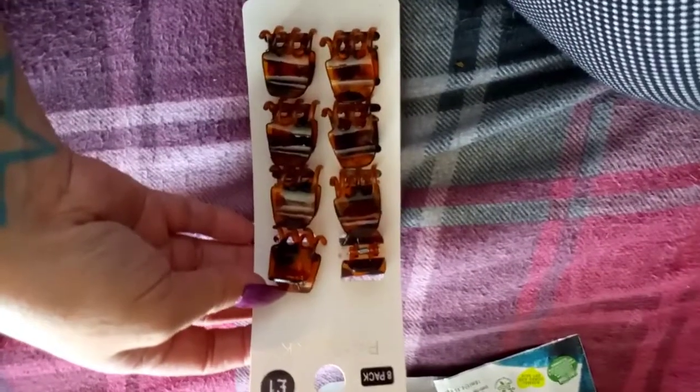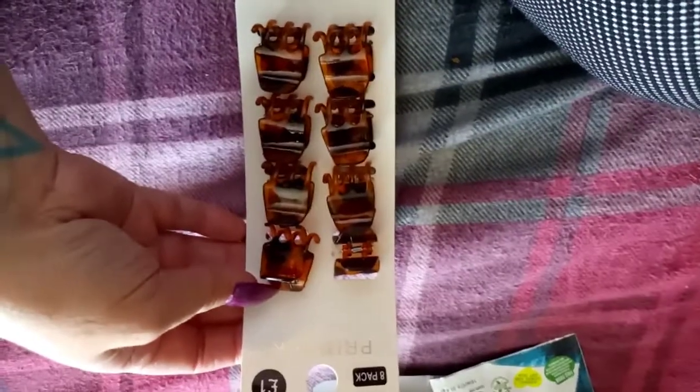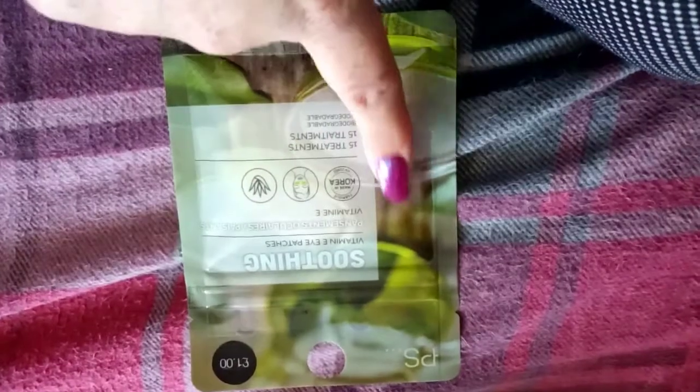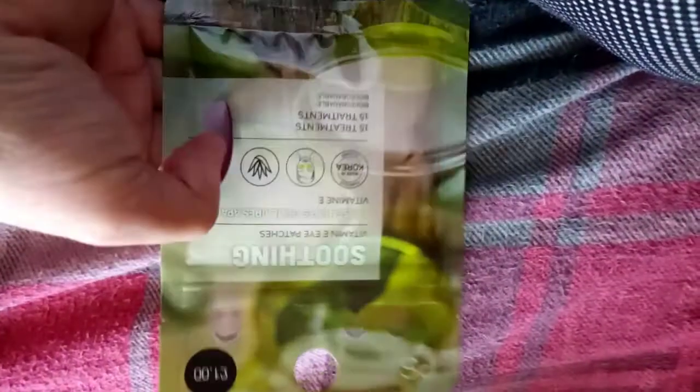Then we went to Primark and I picked up some clips for my hair. The last time I went I was trying to find these and couldn't, but this time I found them. I saw these on Sammy J's channel so I picked some up to see what they were like.